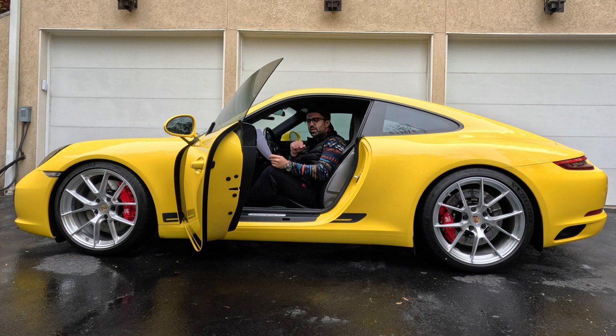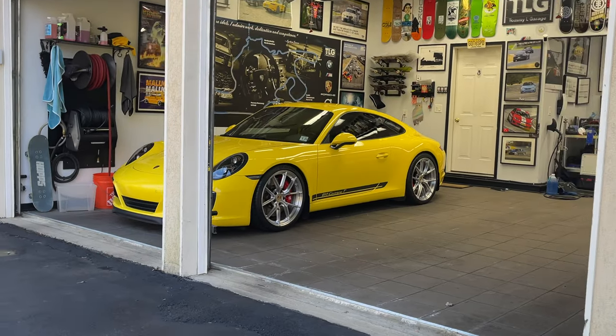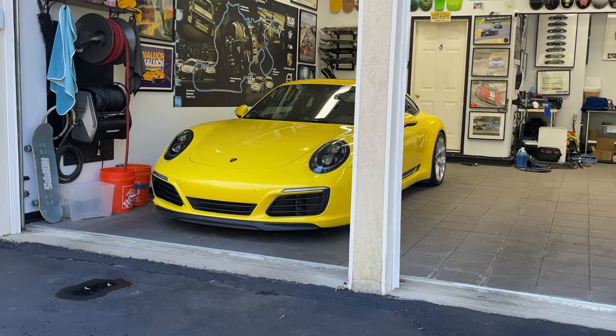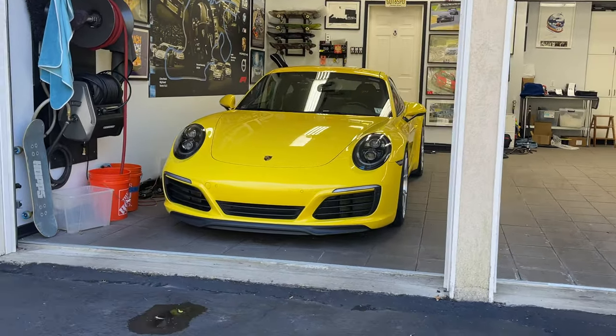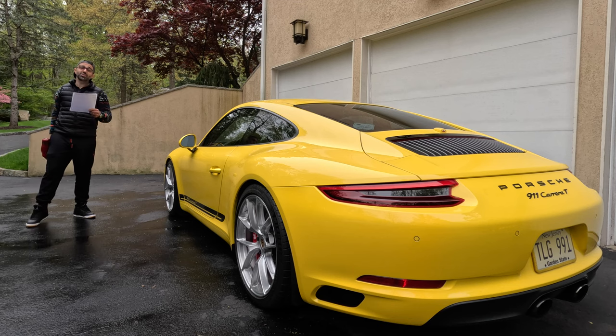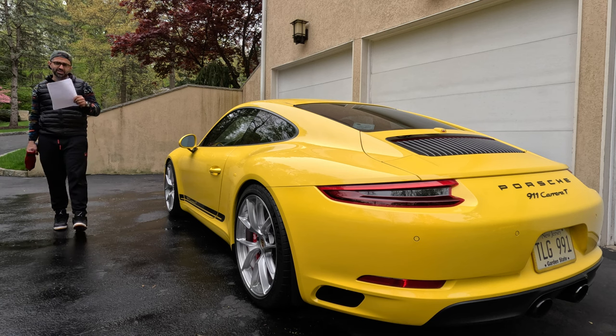The wheels' reduced unsprung weight also has a significant impact on the car's handling and performance. For those who may not know, unsprung weight refers to the parts of the car that are not supported by the suspension, such as the wheels and tires. By reducing unsprung weight, you can improve the car's handling, acceleration, and braking performance.